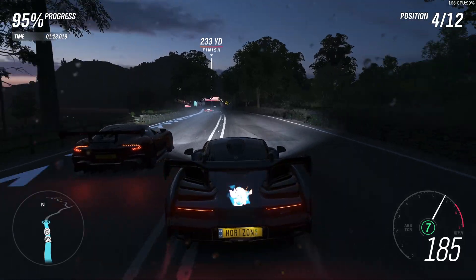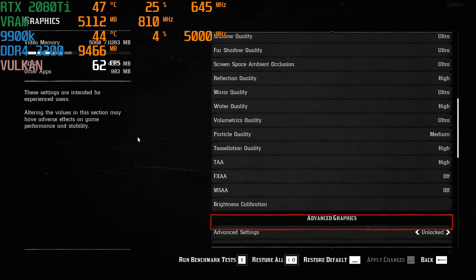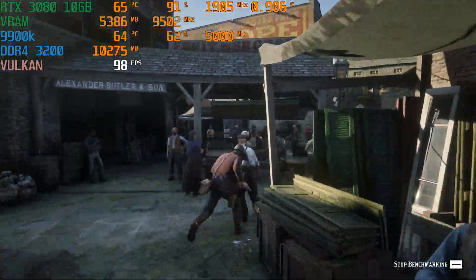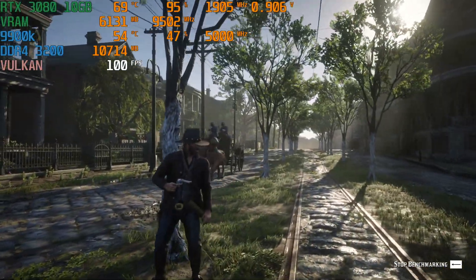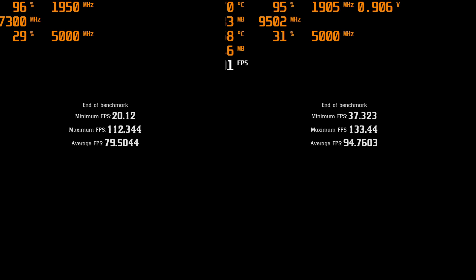Next, we have Forza Horizon 4, and this played really well on extreme and ultra settings. You can see here that we got about 20 more frames per second again on the 3080, so it was enough to push it up over 144. Now we have Red Dead Redemption 2, and this ran really well again — another similar improvement over the 2080 Ti. There were no real dips or anything, and it stayed really almost around 90 plus frames in all of the gameplay-type areas of the benchmark. We got about 20 more frames, both on the maximum and the average.